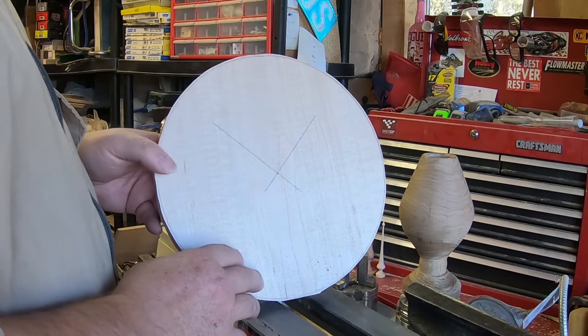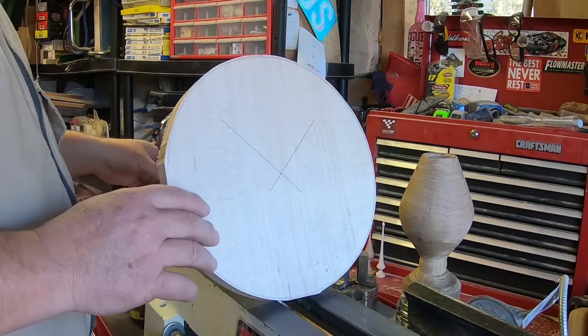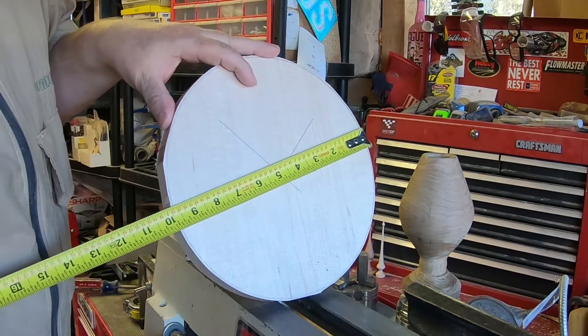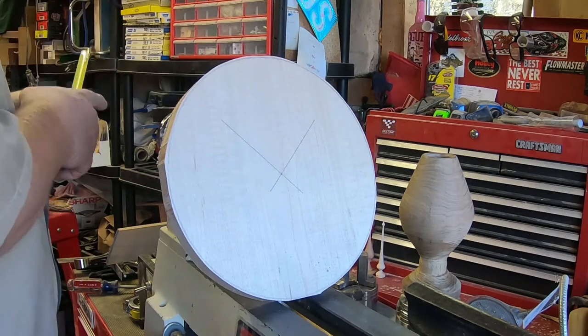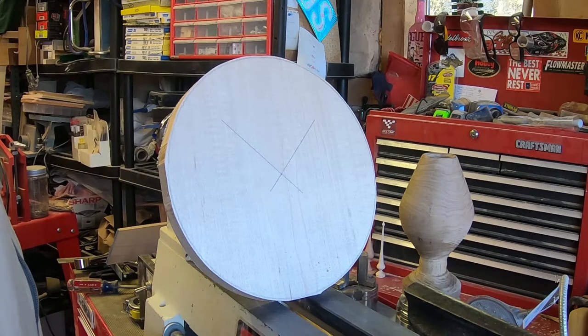Here's my blank and it's ready to go. It's currently about nine and three-quarters inches. I cut it from a four-quarter soft maple plank that was around ten inches across.